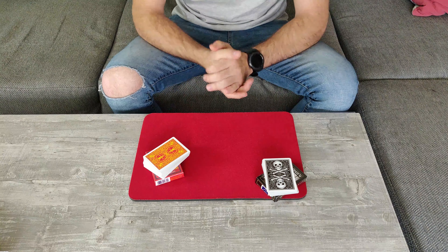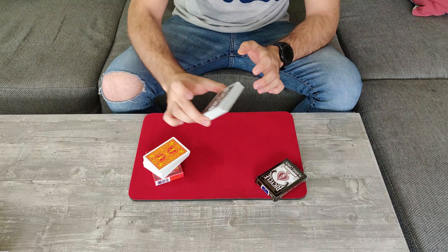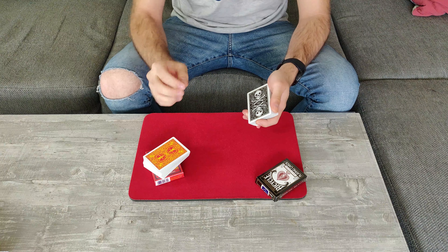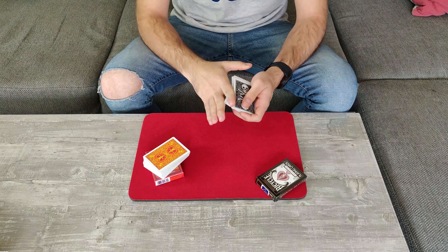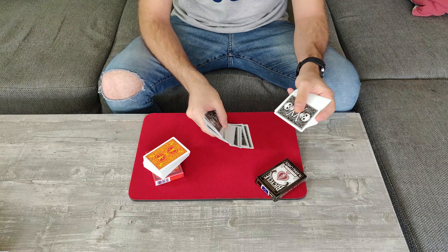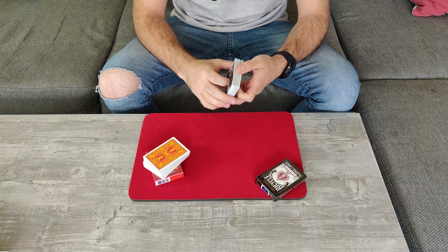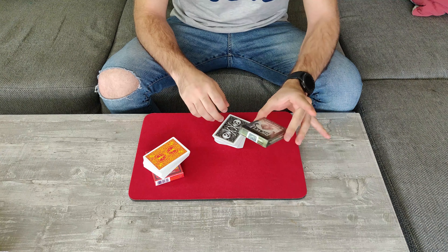Something you may have noticed from the beginning: a black pack of cards has been sitting here. With these, before we even started, I did the exact same thing as you did with these cards. I took these, shuffled them, went through, picked one card at random, did not take a look at it, and locked it up inside the card case to make sure no one goes near it.